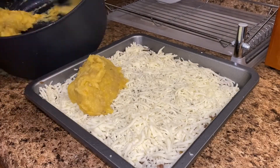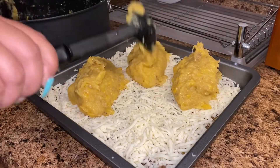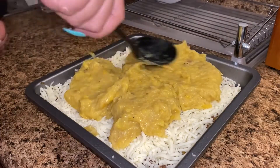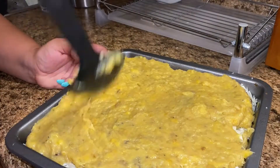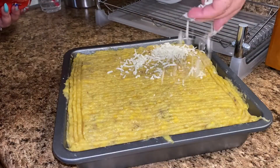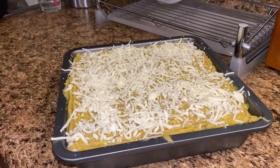For the final layer, I top it off with the remaining platano maduro mash. I find it easier to add the mash in all four corners first — one clump on each corner — because it makes it easier to spread over the cheese and meat. Since the bottom layers tend to move around, shifting the pan around also helps cover the entire surface.